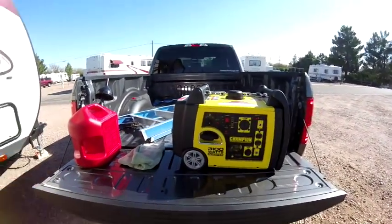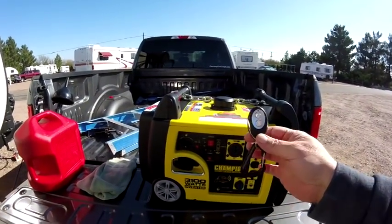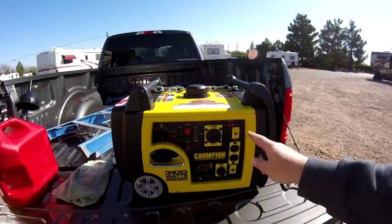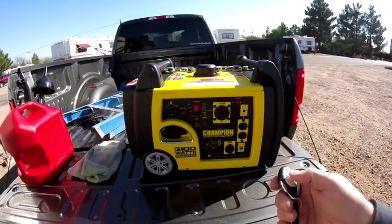The Champion comes with a remote start and it comes with a remote, as you can see here. What you do is you turn on the battery, turn on the gas, and you just click start.